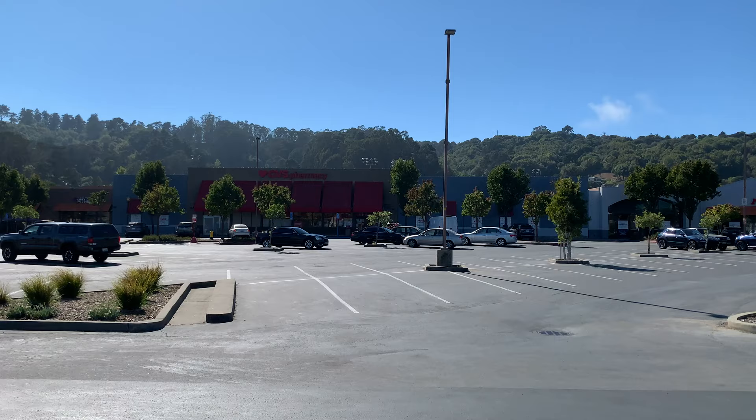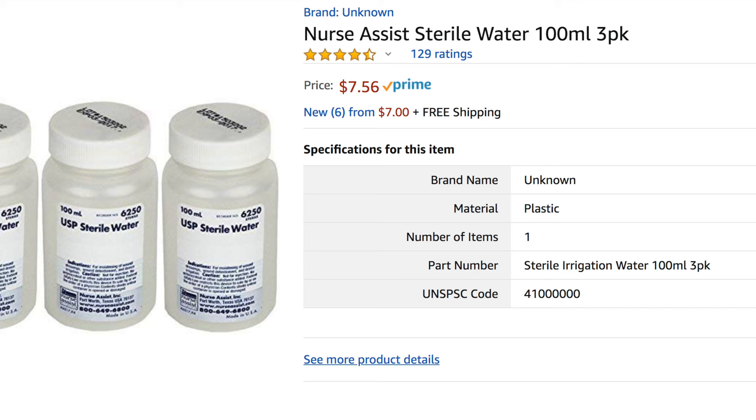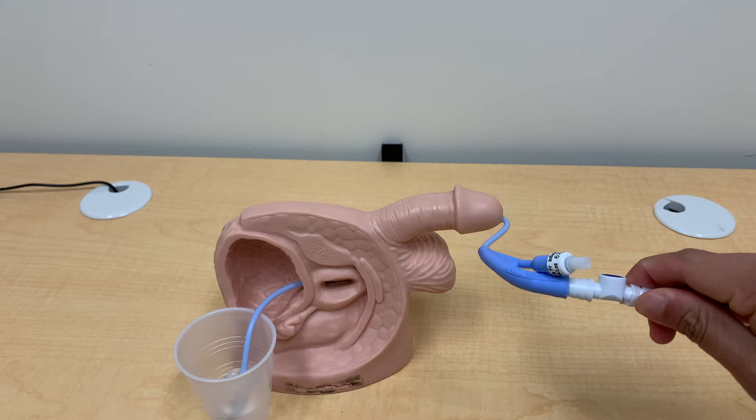You're going to need two things: a syringe and some sterile water. I went to CVS and wandered around for about 20 minutes looking for these things and couldn't find any. So it's a good idea to ask your doctor or the emergency room — wherever they put this catheter in — to have these two things on hand. The other option is to go to Amazon.com; I put the links below. You'll need a 60 ml syringe and sterile water.